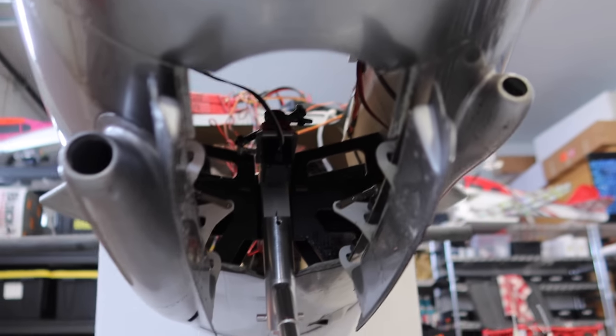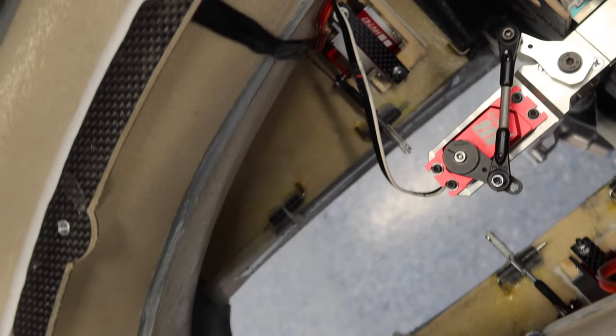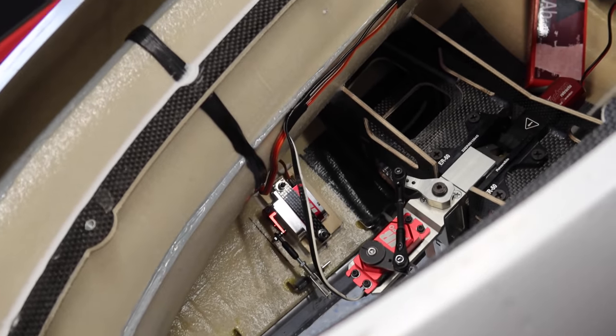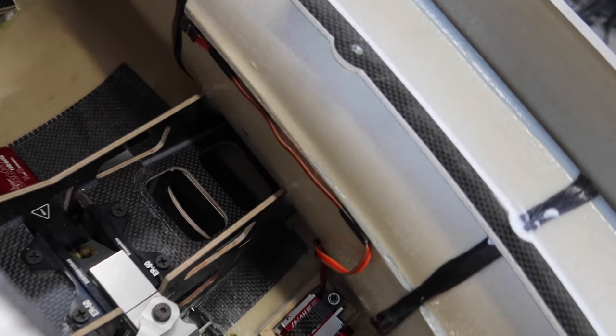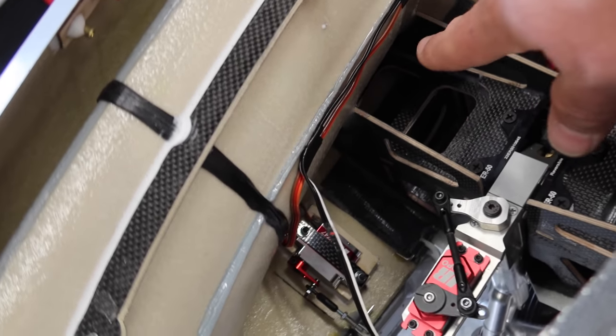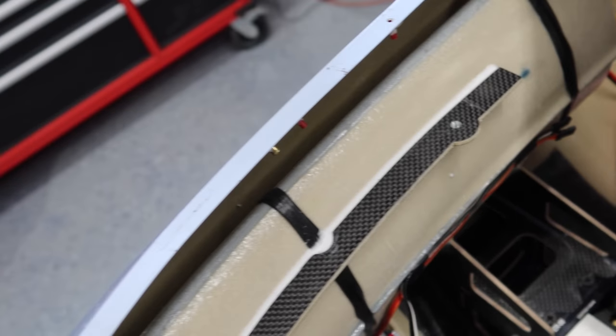Gear doors are both complete and they're both working very, very well. Just put the tray back in to see how it looks — there is our setup. I also fastened the wires here along the same path as the nose steering wire, mounted with black electrical tape and a little bit of CA, with our plugs just hanging down right there. Nice and clean.